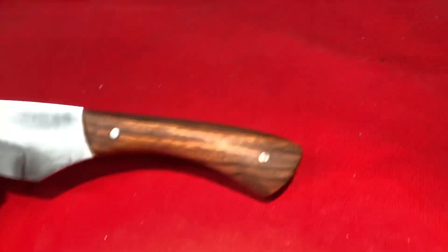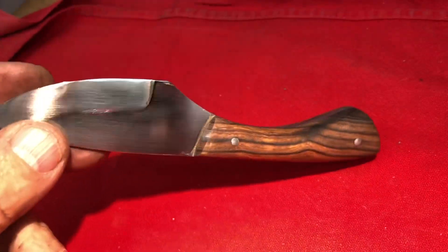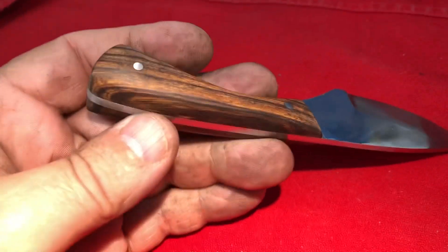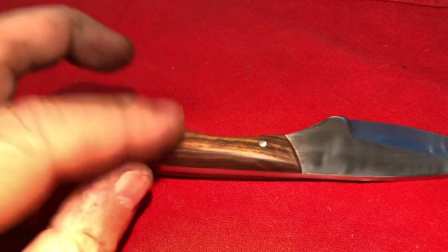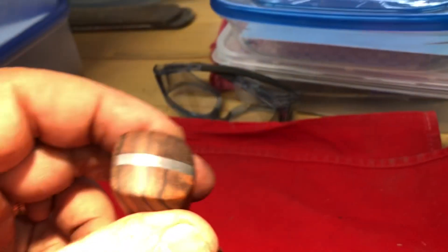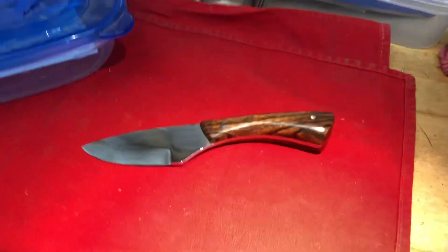There's Abel's knife sanded. Now I'm going to go put it on a buffer. Incidentally, the knife that I sold Pinhead Eric — that he said had a finish glopped on it — was stabilized wood, and the only finish it had on it was being put on the buffer. It had no finish on it. Okay, let's go buff this one up and it will be ready for a sheath. This is Abel's finished neck knife.